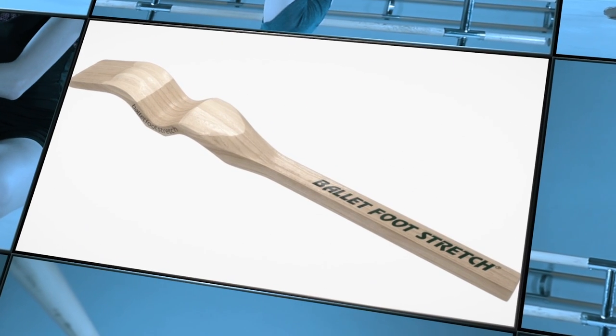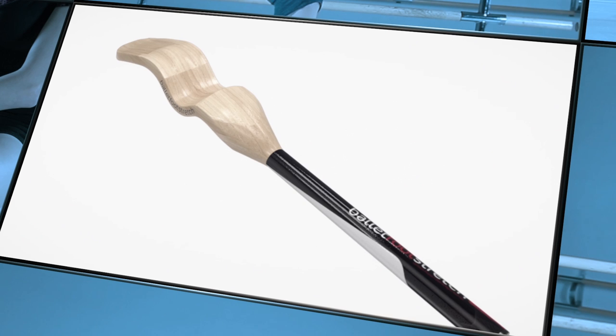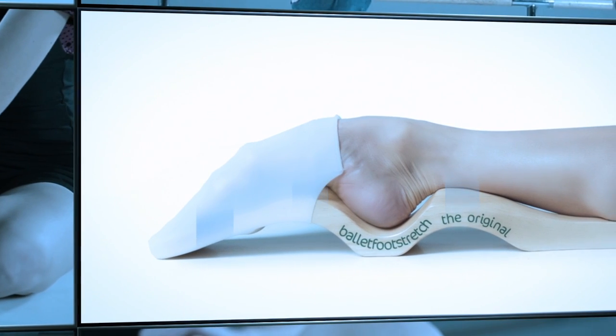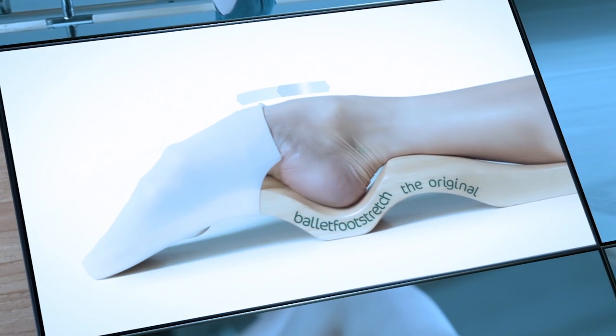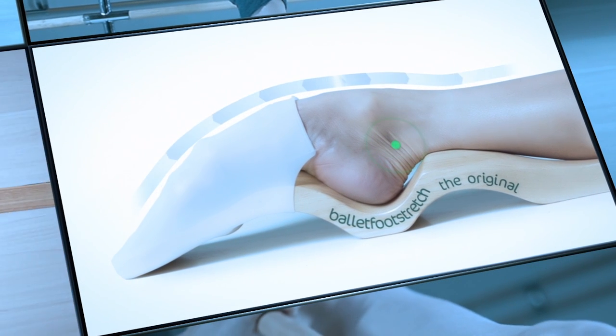Ballet foot stretch possesses a unique and patented function to reduce unnecessary pressure on the heel upon stretching. A bridge to support under the ankle and the sole of the foot to distribute the pressure for more comfort, more efficiency, and relieving bone compression like posterior impingement.